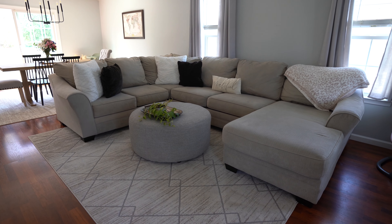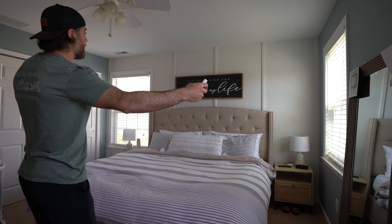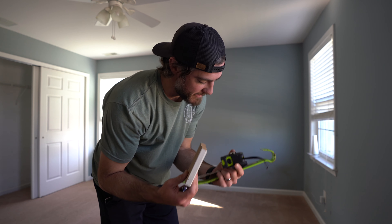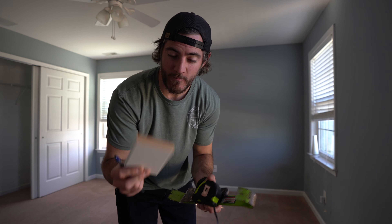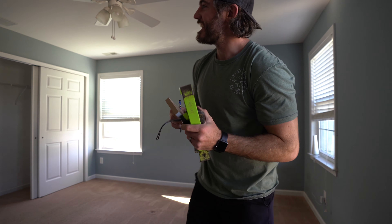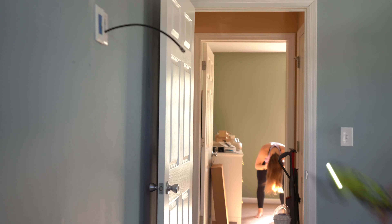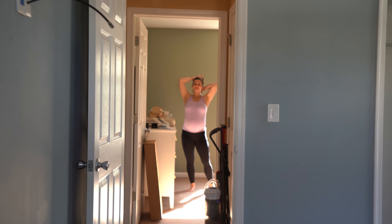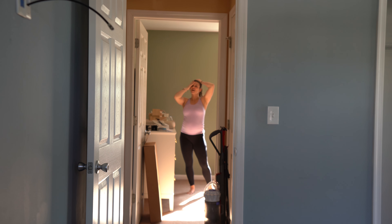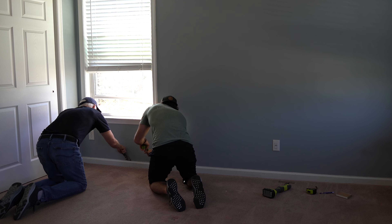Now that two rooms are done, we are on to the master bedroom. Instead of keeping things easy, we are going to put board and batten on that wall and paint a different color, so that means I need to remove the trim and figure out how I'm going to do this. We wouldn't have it any other way — it's gonna look so much better.